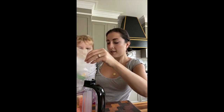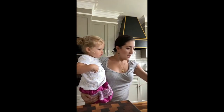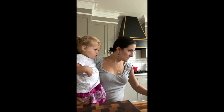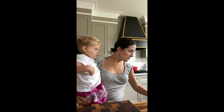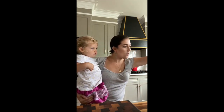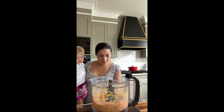You want to dump it in? Two hands — there you go. I think that's everything that we need in our salmon nuggets. Let's give it a whir in our handy food processor. And let's check the consistency — let's see how we did. Looks pretty good to me.